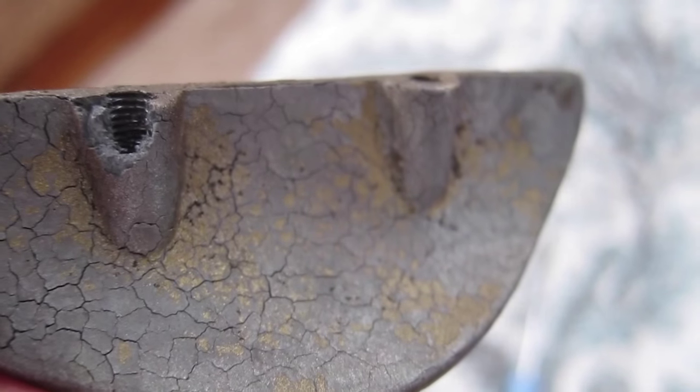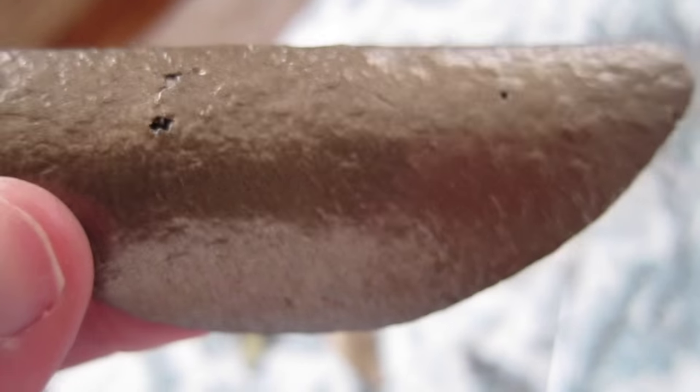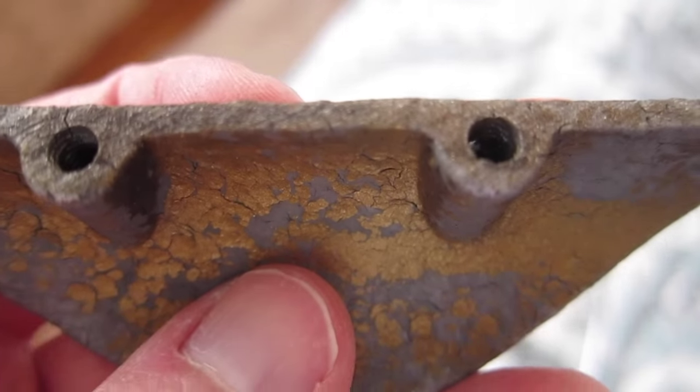The second one started crumbling when I tried to put it on too. I'm not even going to try to put the other screw in — I'm just going to give up on the ones with decrepit metal. I'm just going to have to buy new drawer pulls. These are one and a quarter inches between the screws. It sucks.